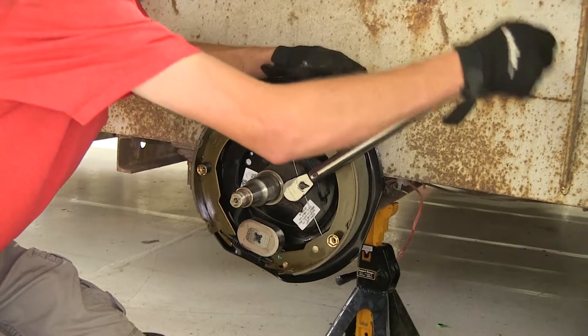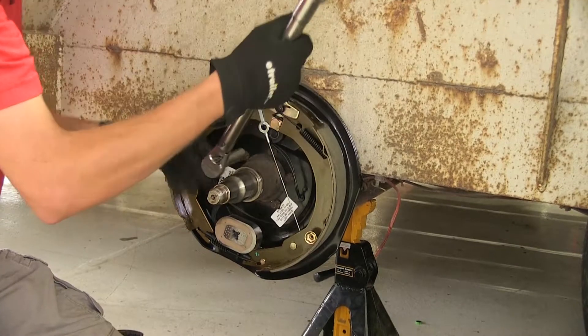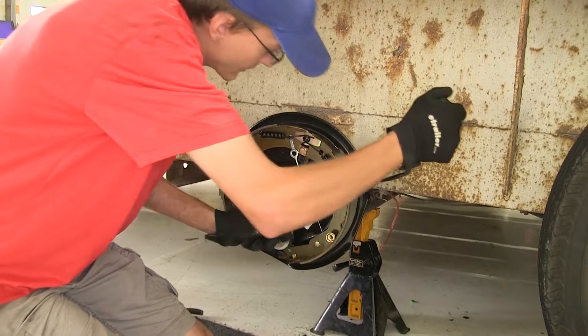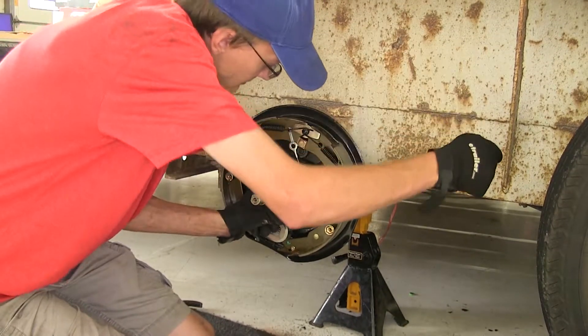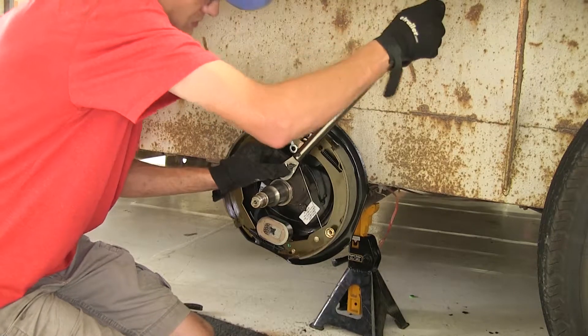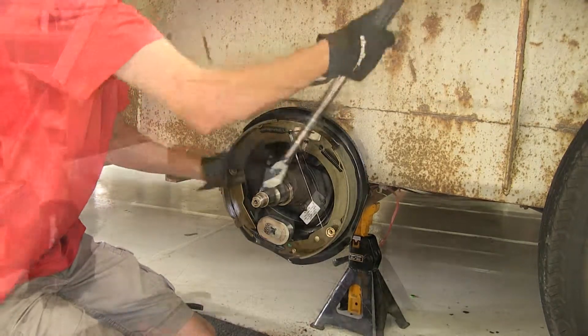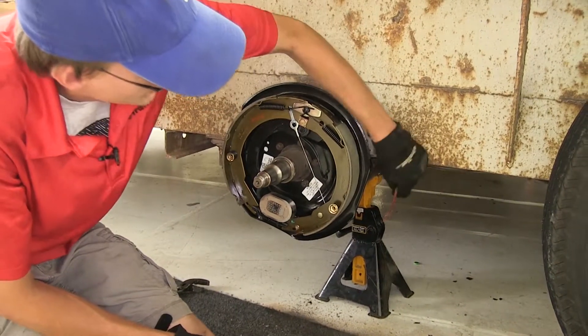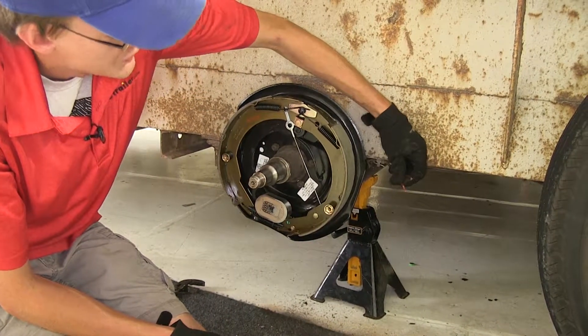Now we will torque these down. Again, just like we did with snugging them down, we'll go in an alternating pattern. Now that our new brake assembly has been torqued down, we can make our electrical connection to the existing wires on the trailer.